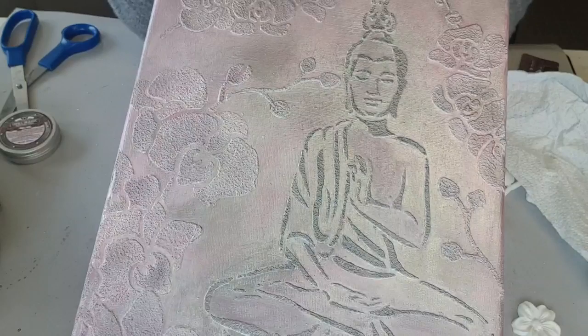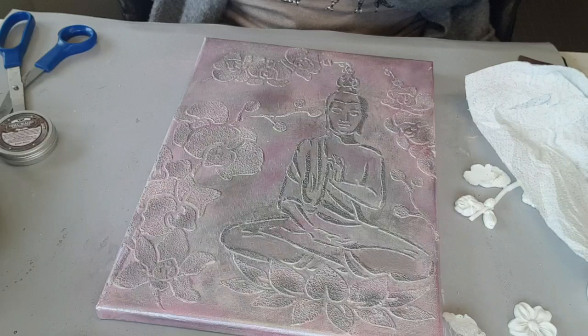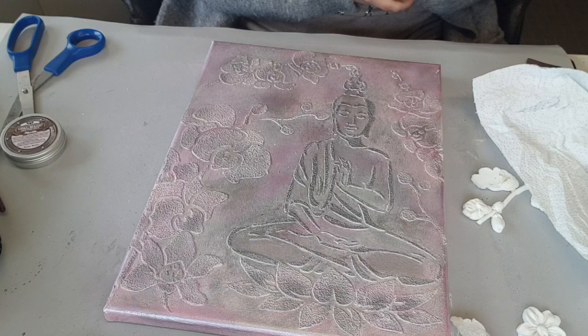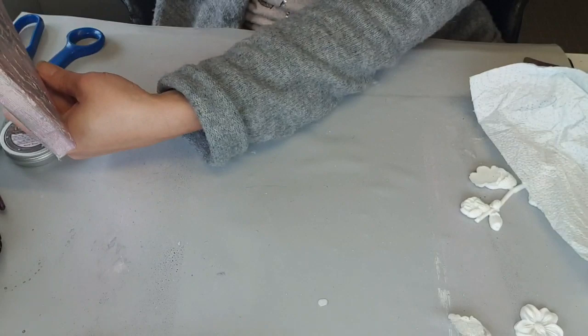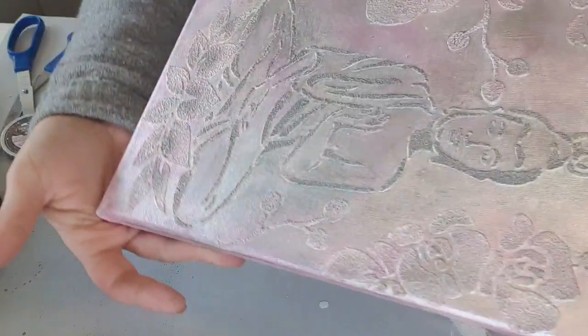Moi, je trouve — après bien sûr, chacun fait comme il le sent. Non, mais écoutez, voilà, c'est fini. Si jamais peut-être que je vous ferai une présentation si je change quelque chose ou pas, on verra. En attendant, je suis assez contente quand même du résultat. Je ne pensais pas qu'il serait aussi facile de le faire comme ça. Je m'attendais à devoir mettre des moulages, que ça fasse un peu fade, mais là, je ne trouve pas. C'est peut-être passé du bouddha aussi — ce serait autre chose, pas pareil. Mais là, en bouddha, je trouve que ça va bien.